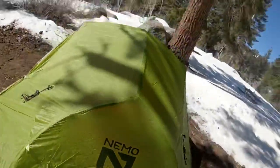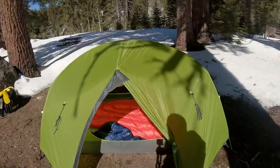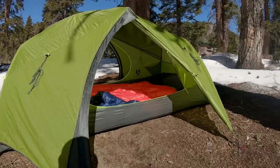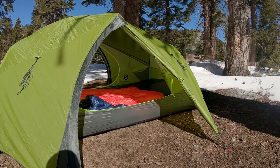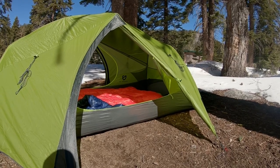I've never encountered anything that really required that much stability, but this is a really good tent. I've really enjoyed sleeping in it. It's pretty easy to pitch and it's a pretty good size, honestly great for one person.